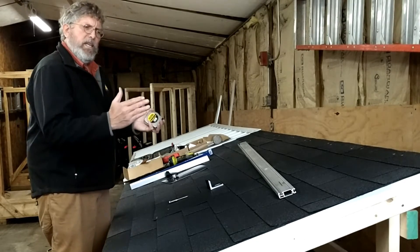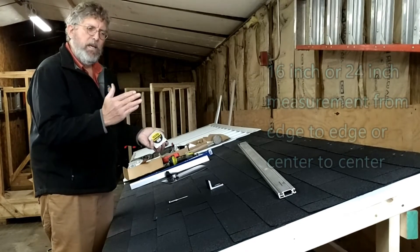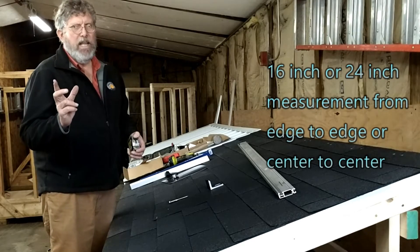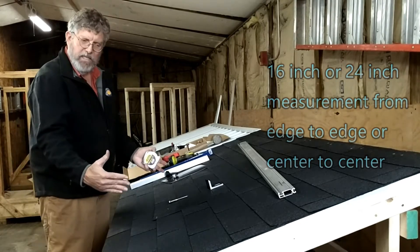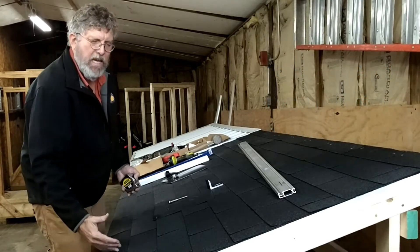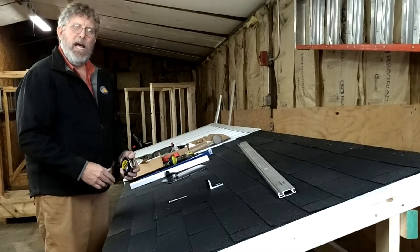Roof joists or rafters are typically, in the United States, going to be 16 inch on center or 2 foot on center. Never count on that — no roof is exactly perfect. Even in this mock-up, we have these on 2-foot centers, but the joist between the end and the first rafter is not 2 foot. So you're going to have to spend some time to locate that rafter.